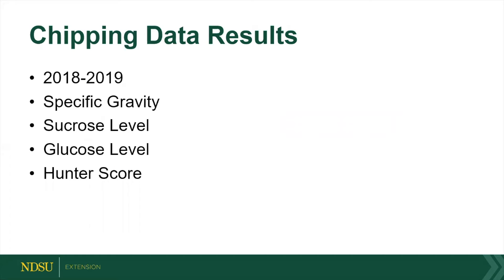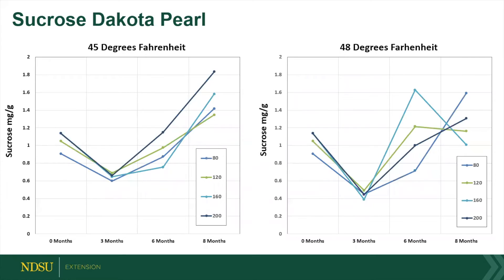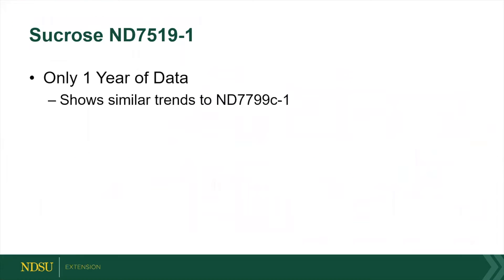Then we wanted to see how well these potatoes chip. ND779C-1 straight out of the field had lower sugar values, so they chip a little better. After six months of storage, you started to see a rise in those sugars. Whereas Dakota Pearl could last eight months, but it couldn't be chipped right out of the field because it had too high sugar levels — you needed to store that one first. Overall they performed pretty well, and ND7519 showed similar trends though we only had one year of data.